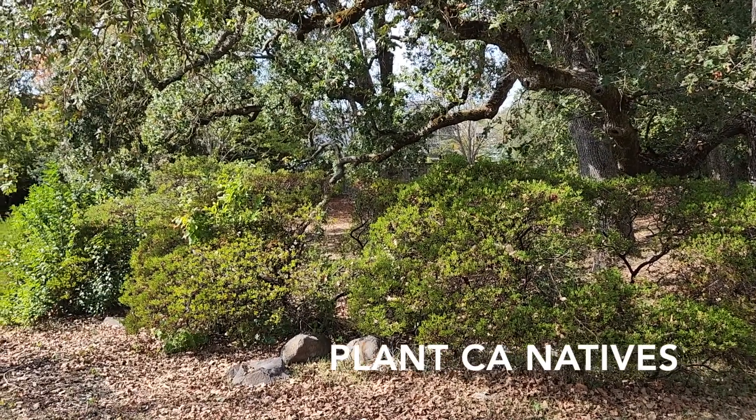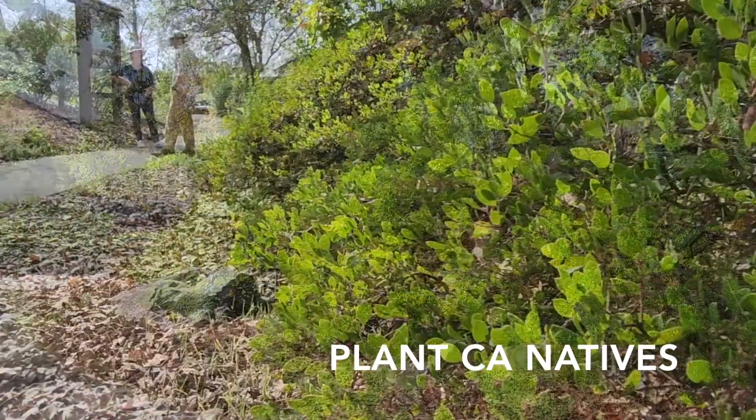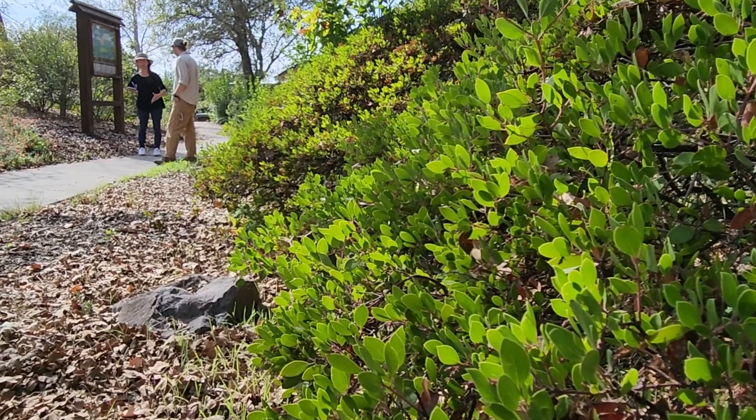Plant California natives. Native species have a deep relationship with local soils. Native woody perennials, shrubs, and trees are especially good for drawing down carbon.